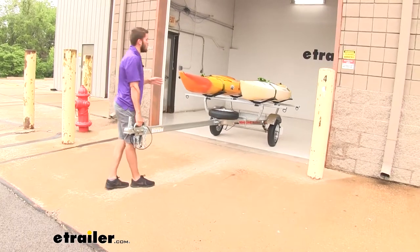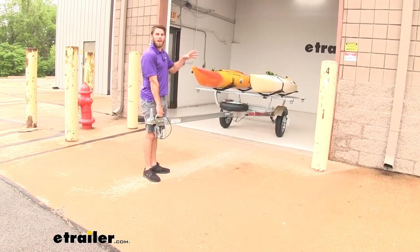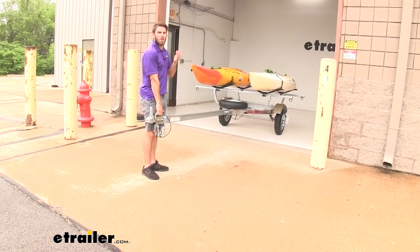It is going to have an 800-pound weight capacity, which you can see we're not even coming close to. But if you are riding towards that capacity, you may want an extra set of hands.